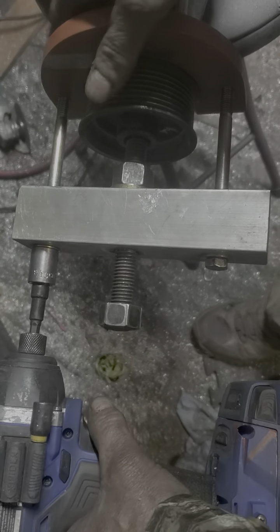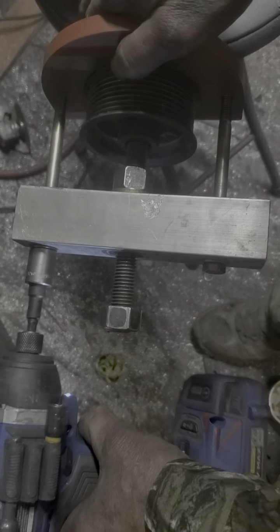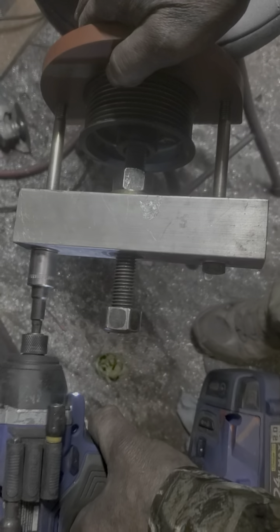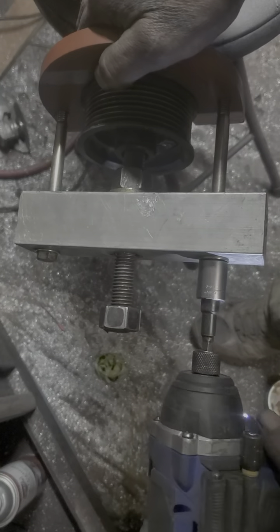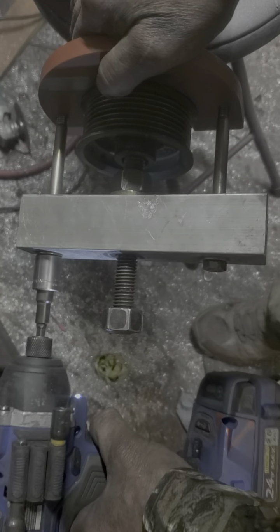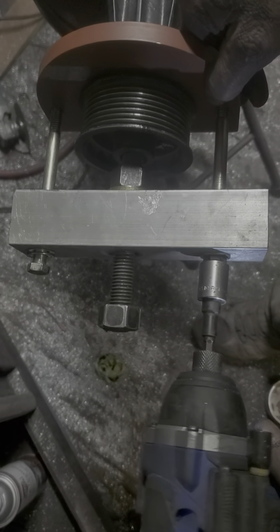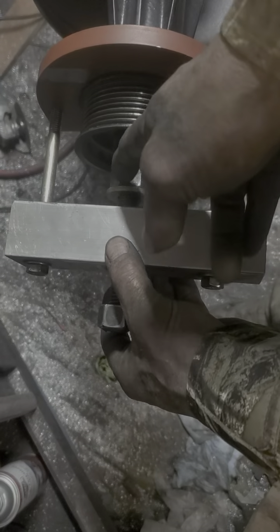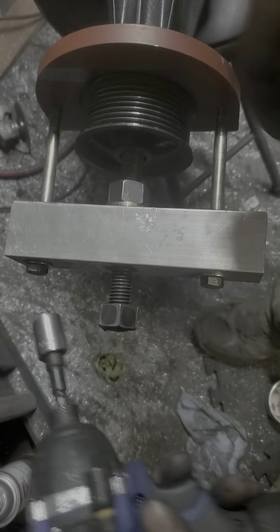Just alternate a little at a time, don't hammer down on it. Alright, loosen her up. Tighten your nut and block back up. This time it'll pop off.